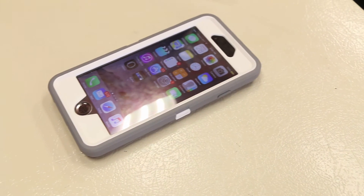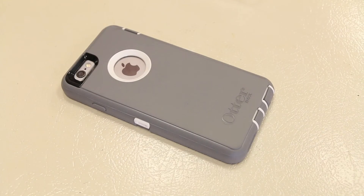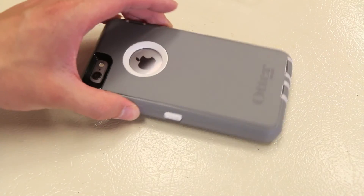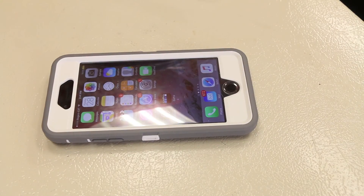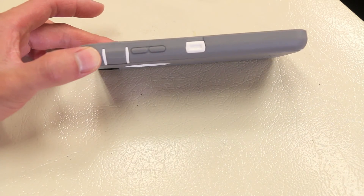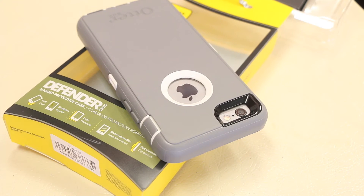Overall, first impressions on the OtterBox Defender Series Case Glacier Edition for the iPhone 6 are pretty positive. The case is super protective and although it does add a bit of bulk to the iPhone 6, they've done an excellent job at streamlining it to match the curvature of the iPhone. For those who work in tougher environments or simply want extra protection, this is a great option. The main con is the added bulk, which is naturally a tradeoff for the extra protection it offers.